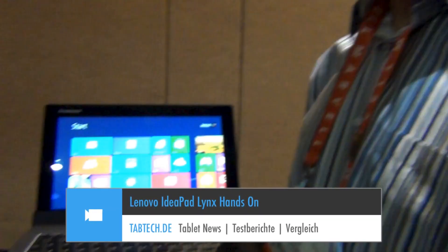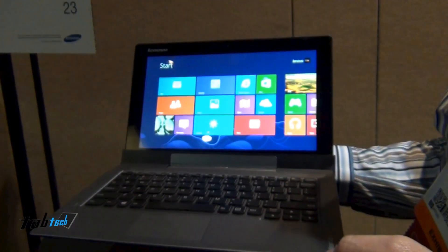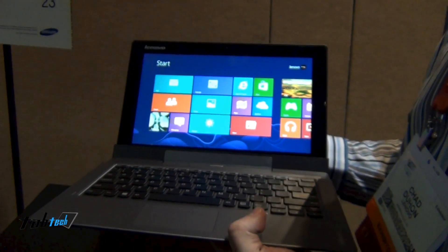Hey guys, this is Chris from TabTech and this is Chad who is introducing us to the Lenovo Lynx IdeaTab. Thanks for the time. So here we have our IdeaTab Lynx which is a full Windows 8, Atom-based detachable tablet.